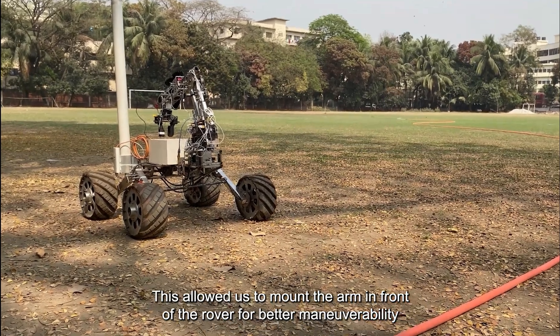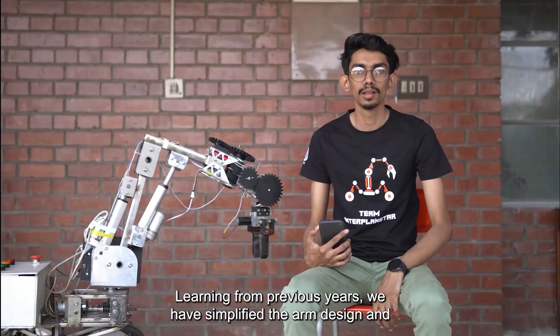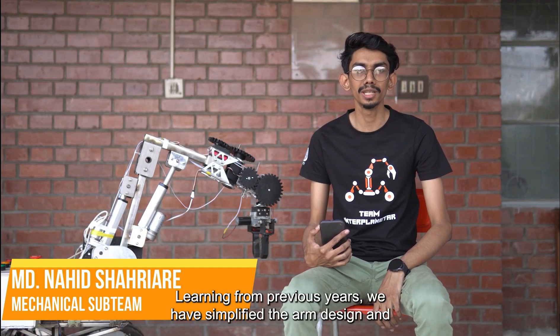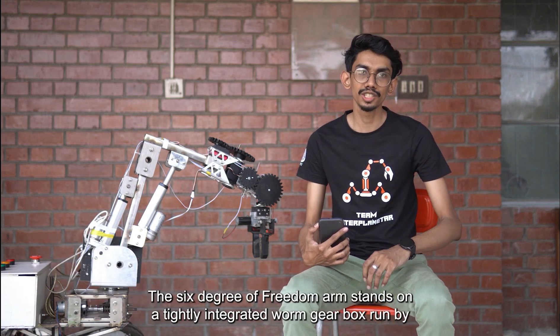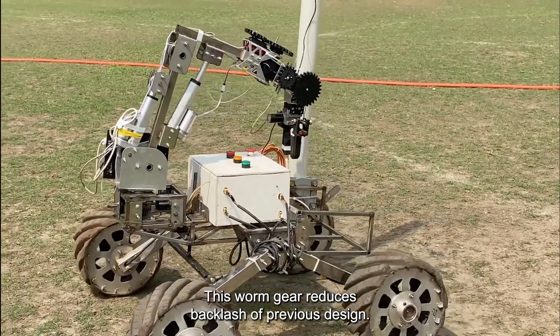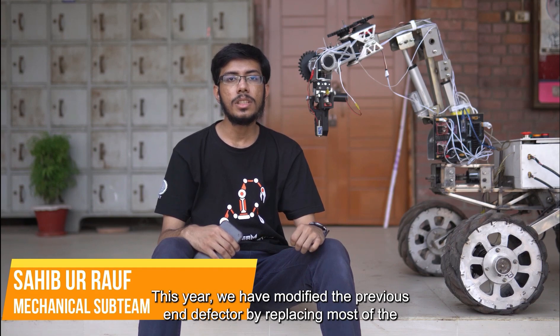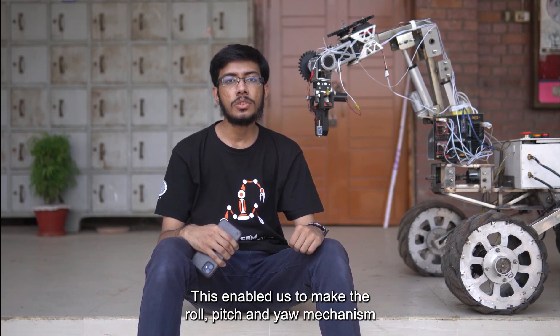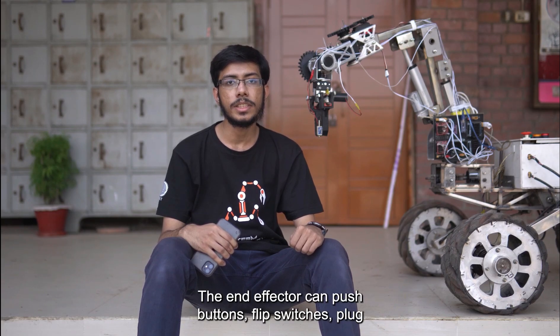This allowed us to mount the arm in front of the rover for better maneuverability of the arm during several tasks. Learning from previous years, we have simplified the arm design and this lighter design is manufactured using T-golder S2 tubes. The six degree of freedom arm stands on a tightly integrated worm gear box run by a DC motor, which provides base rotation. This worm gear reduces backlash of the previous design. This year, we have modified the previous end effector by replacing most of the plastic parts with aluminium alloy, enabling us to make the roll, pitch, and yaw mechanism 74% smaller in volume while still maintaining similar strength.